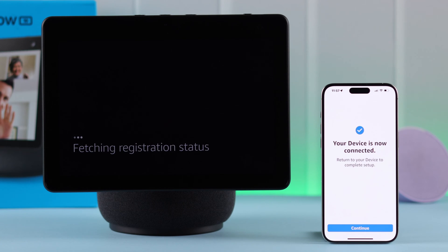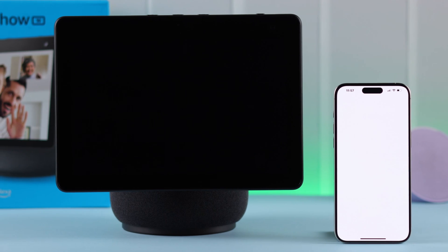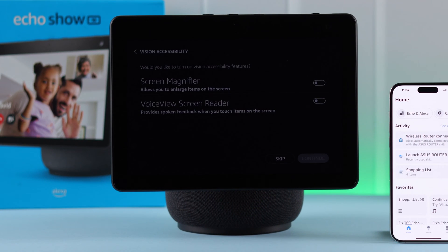When you see your device is now connected with the Alexa app, just press Continue. Now you can set your phone aside — the rest of the process you'll have to follow on your Echo Show 10.